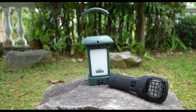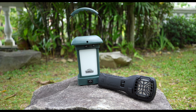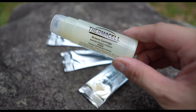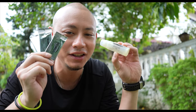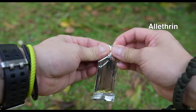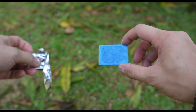They both function in the same way, with the obvious difference being that the lantern provides light — ideal for car or van camping, picnics with family and friends. Both are supposed to give you a 4.5-metre protection bubble surrounding the device, giving you freedom around the campsite. The system is powered by a fuel cartridge that lasts for up to 12 hours, filled with butane gas, and repellent mats that last for up to 4 hours — so three mats and one cartridge gives you 12 hours of protection. These little mats are filled with elethrin, a synthetic duplicate of a natural repellent found in chrysanthemum plants. Brand new mats are blue, and once they have been depleted, they will turn white.